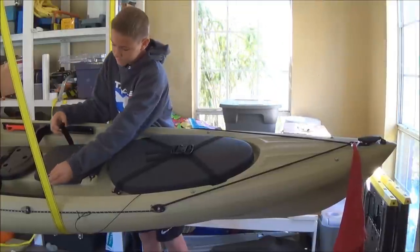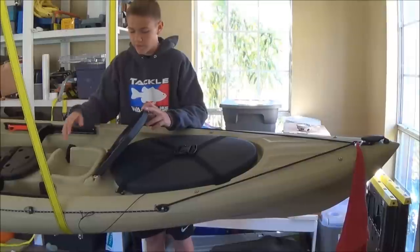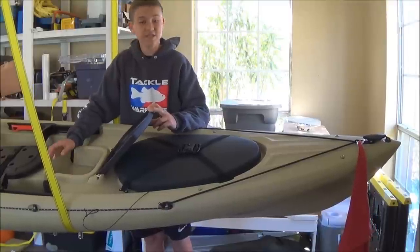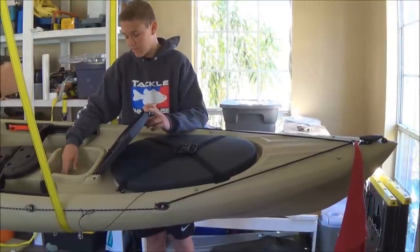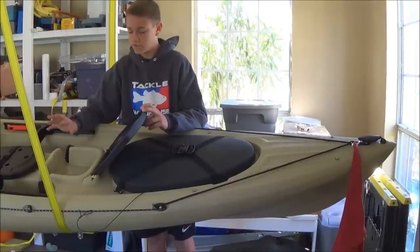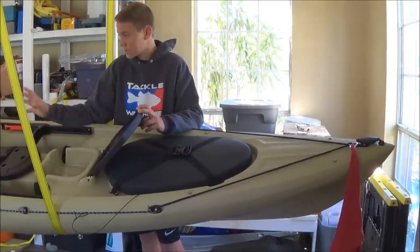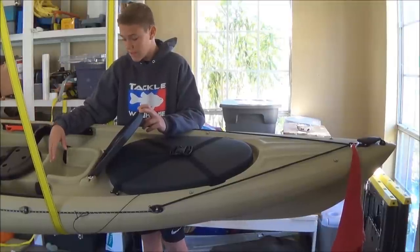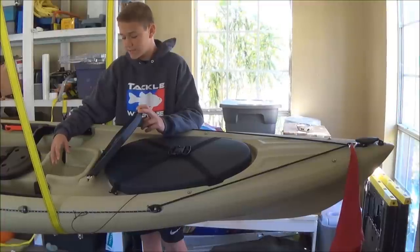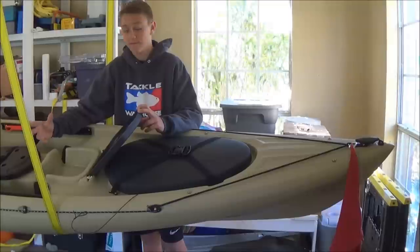Moving to the next section — I get a lot of questions about this, people wondering what it is. But this is where you would place your fish finder or GPS system. I'm going to get a Lowrance Elite 4 fish finder, but that's going to be way in the future. I have two small complaints about this: it sits pretty far from the seat, so it's going to be a little harder to see. Also, it sits in a hole that's about four inches deep, so you're going to have to buy some sort of extension to be able to see your fish finder better.